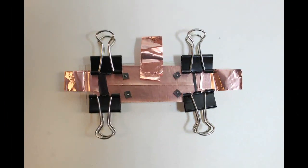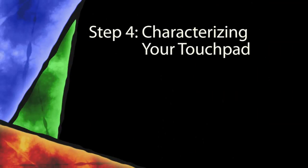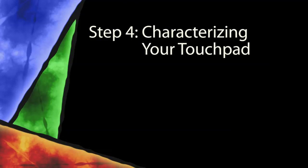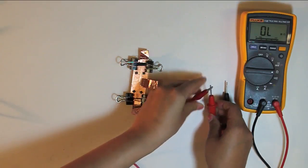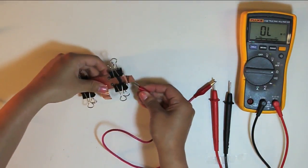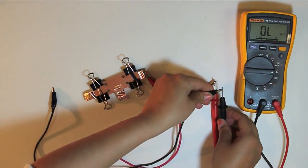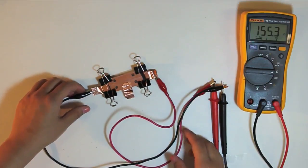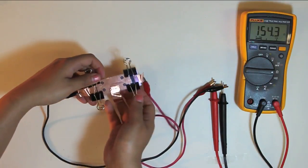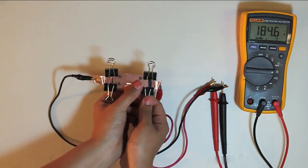Here is a close-up of the finished touchpad. Finally, characterize your touchpad by connecting it to the multimeter. Use the multimeter to measure the resistance as you compress the touchpad near and far away from each pair of terminals. Do this in both the vertical and horizontal directions.